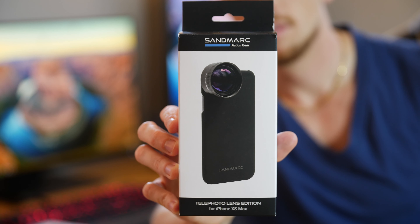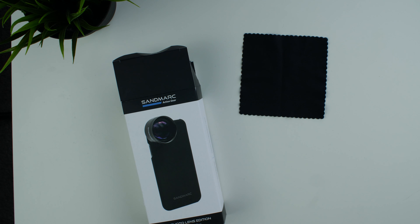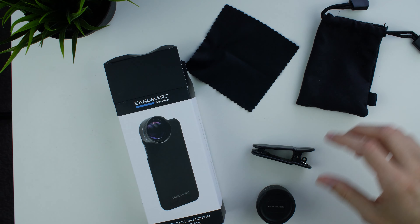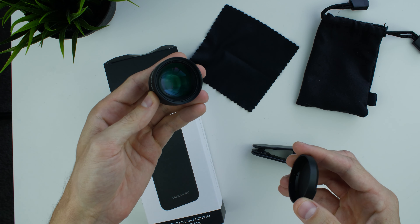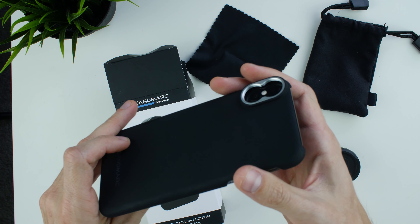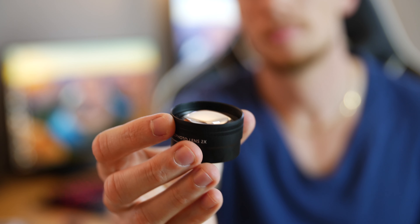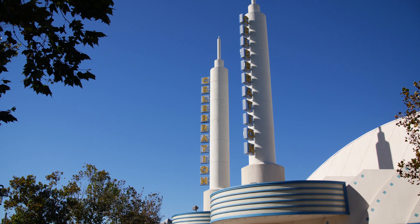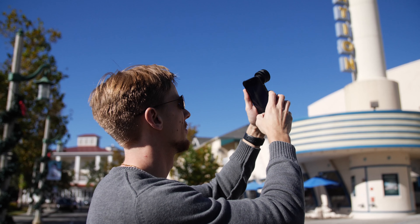Last is the telephoto lens, which comes with the same cleaning cloth, pouch, clip attachment, and the lens itself. The lens gives you about a 2x zoom from your standard camera. It can be used on either camera on the phone. This is the biggest lens of the three and probably will be my second most useful after the wide angle. There was also no loss in quality, and it really isolated the subject while giving it the right amount of background blur.